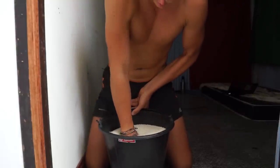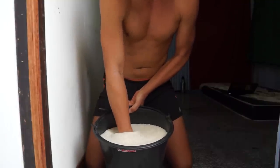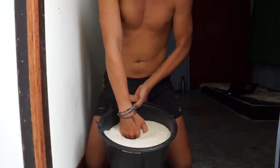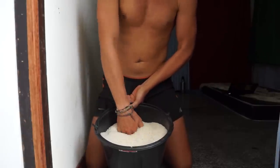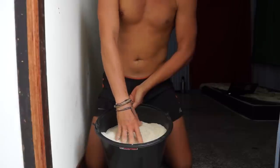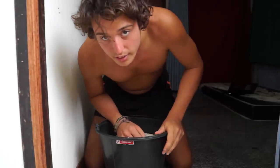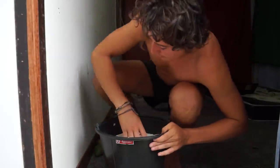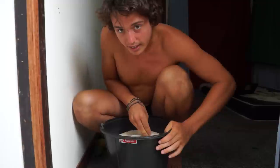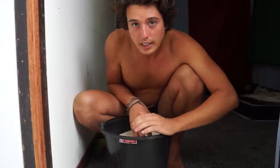So to recap: first, put your whole wrist in the rice and rotate for 30 seconds. Then do the finger lift for 30 seconds. Then do the pinching and grabbing for 30 seconds. Repeat that for three sets total — each rep is 30 seconds, three sets.